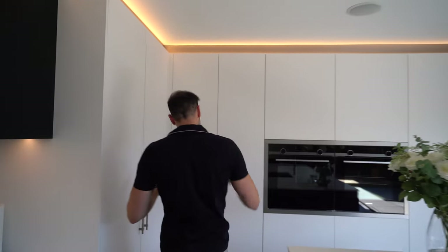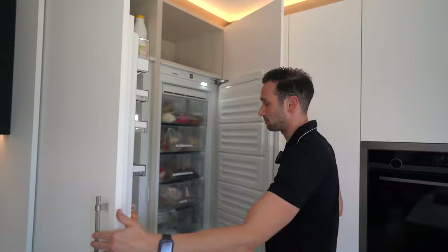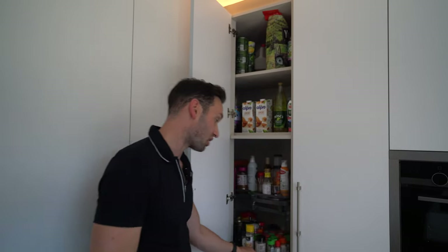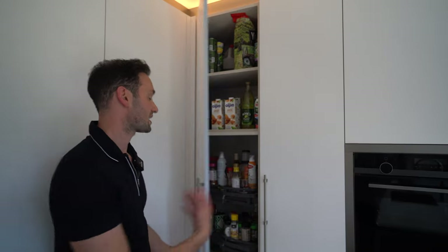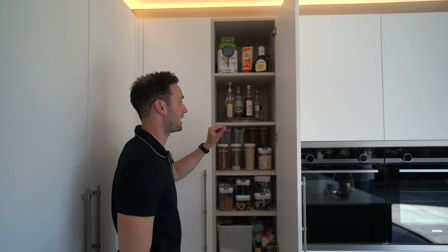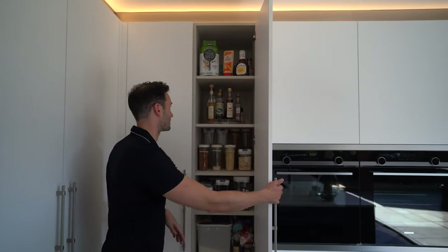Coming into the main tall storage area, we've got a side-by-side fridge and freezer — the freezer is by Liebherr and the fridge by Siemens — with some storage above. Then we have a full-height Le Mans corner unit: four trays that pull out with anti-slip mats, making great use of all that corner storage. Next to it is a fully shelved unit with a lovely beige wood grain texture laminate interior — the clients are using it as a baking cupboard, which is really cool.